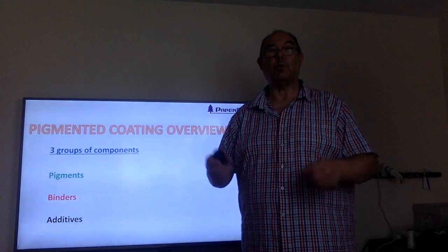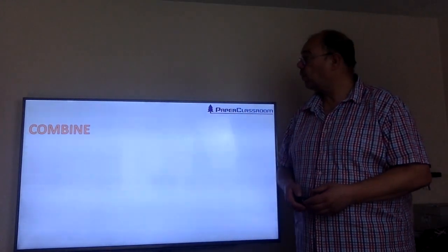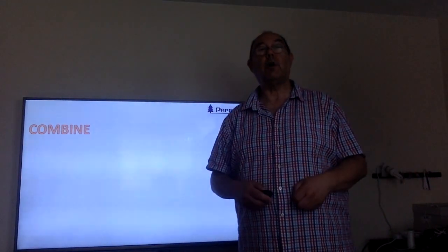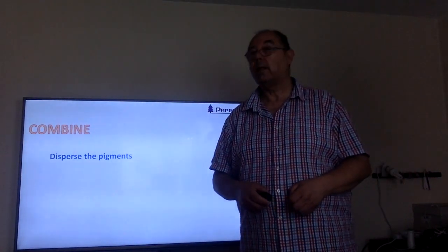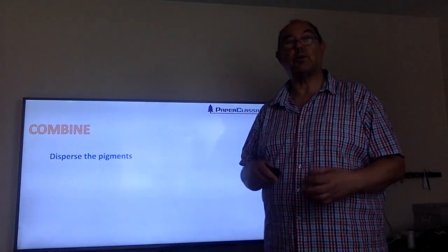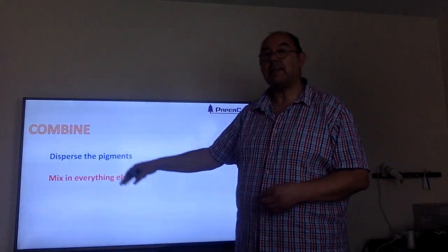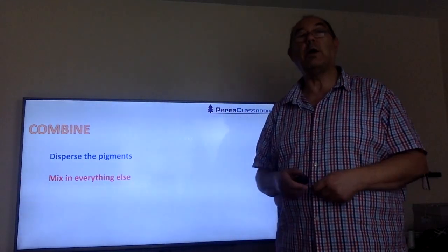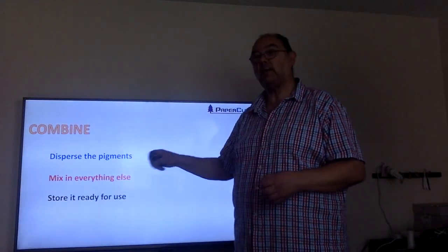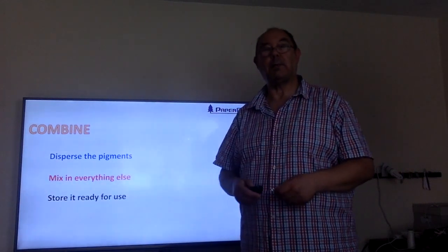It makes a whole world of a difference between an average coating and a good coating. So what do we do? We combine all these raw materials, and the combining process really means first of all dispersing the pigments under a high shear environment, then mixing everything else in a lower shear environment, and then finally storing it with some gentle stirring ready for the next step of the process.